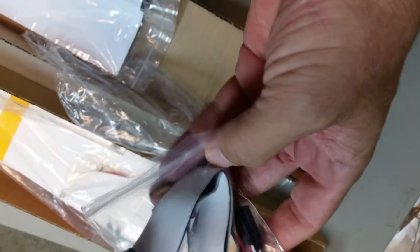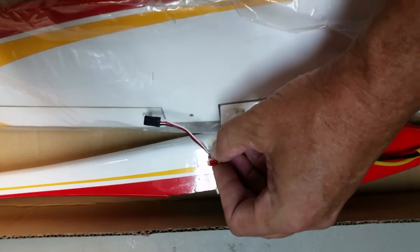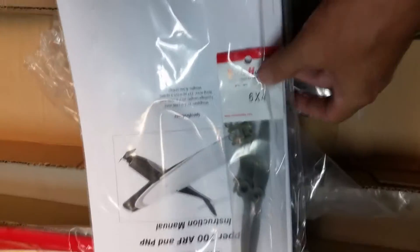There's a Velcro strip and the hardware bag with a spinner. Looks like a V-connector, and a JST — for some reason, maybe that's for the battery or something. I'll have to go back and look at this. It is a JST connector. I'm going to turn that into an adapter. I'll have to read the instructions. There's a prop that came with it, and here it is — the Clipper 700R and the instruction manual.